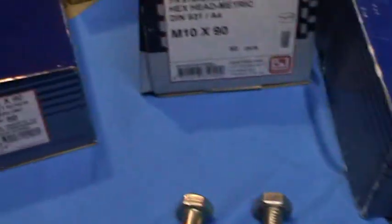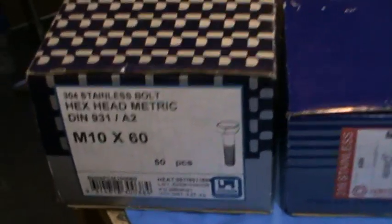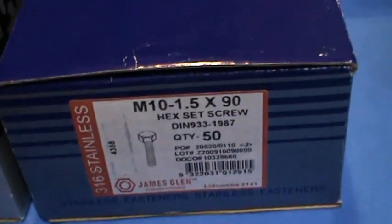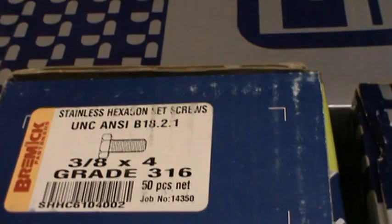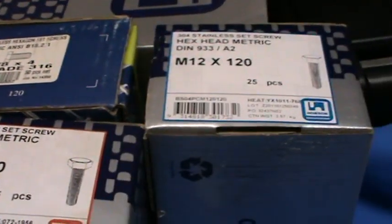I've just grabbed a collection of boxes from all of the most popular brands, straight off the shelf. We've got here Hobson Grade 304, James Glenn Grade 316, some Bremick Grade 316. Bremick, Hobson and James Glenn are pretty much the most common bolts off the shelf here in Australia.